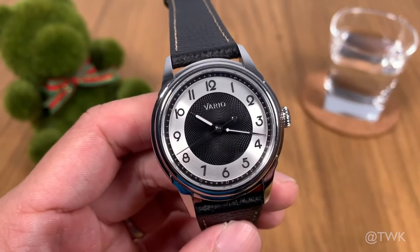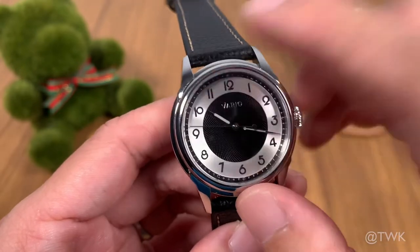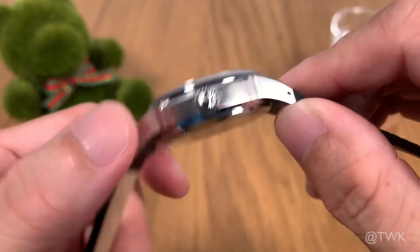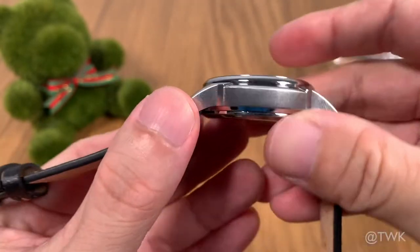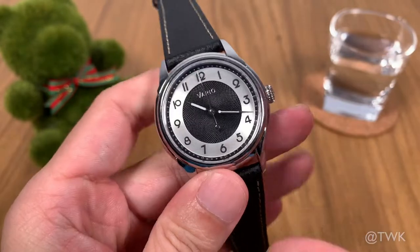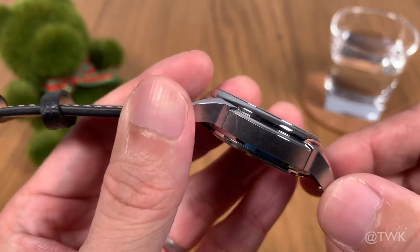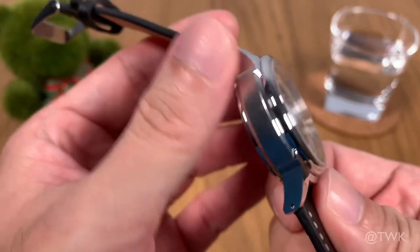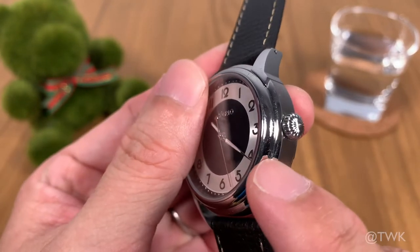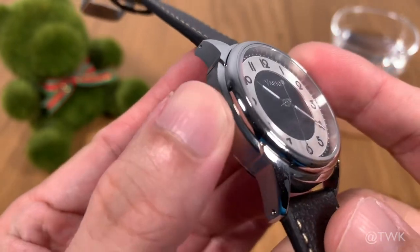The watch case has a very good combination of polished and brushed surfaces. The top of the lugs and the top of the watch case along with the bezel are highly polished, while the side of the case has a vertical type of brushing. This combination gives the watch case a very interesting look. Another design feature worth noting is the step machining visible from the 9 o'clock side and the crown side, which gives a slightly more interesting look to the watch case.